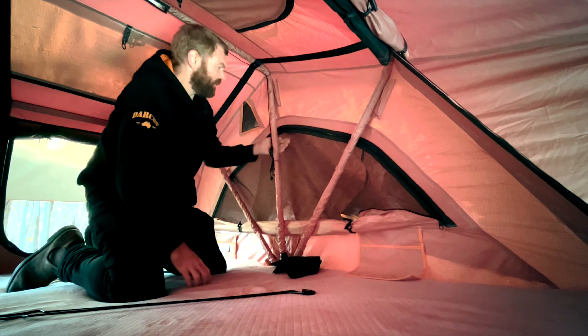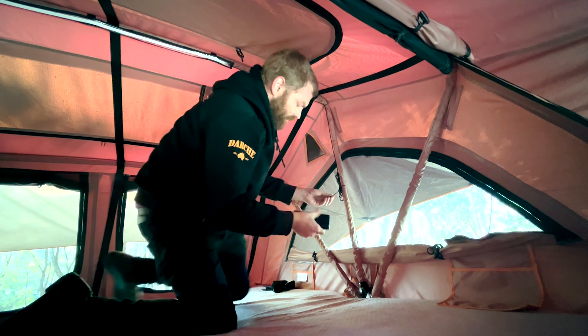Here we're just going to add the window stays on the side, so we'll open the mesh. Down here you've got a couple of little toggles that are holding that window canopy closed. If you don't want to open the window, you can just leave it like that — you don't have to put the window stays in. Just pull that little toggle out, one on the other side, and then stick the window stays in just carefully hanging out the window. Stick them into the holes on the board and just hook the top into the eyelet on the canopy there.